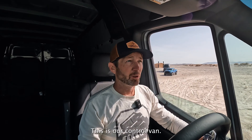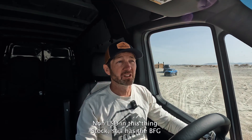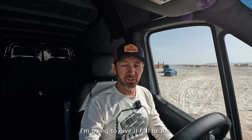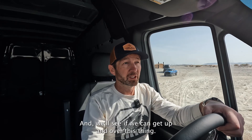This is our control van — non-LSD, stock, still has the BFG KO3s on it. Going to do the same obstacle. I'm going to give it full beans. I've got the ESP off, same as in the other test, and we'll see if we can get up and over this thing.